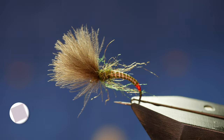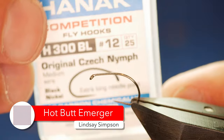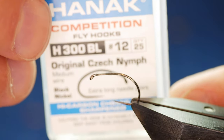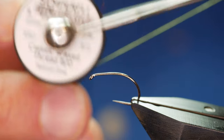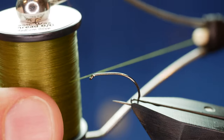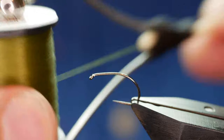So without further ado let's get into it. The hook in the vise is a Hanak H300 barbless hook, size 12 on a medium wire. The thread I'm going to be using today is from Semplify — it's classic wax thread at A0, a medium olive green colour.